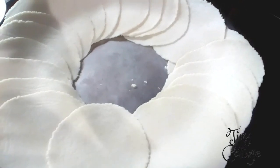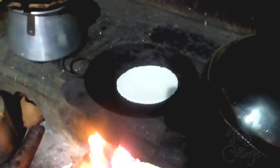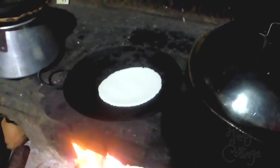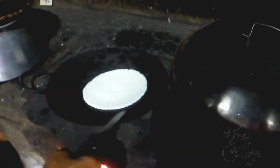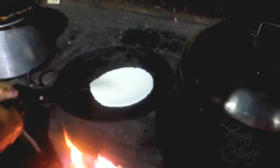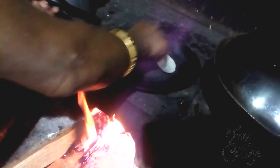Once the rotis are pressed and ready, heat the pan at about medium flame. Put the roti on the pan and wait for about one minute, then turn the roti and wait for another minute. After that, take the roti and put it directly on the flame.